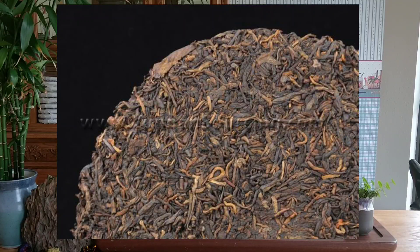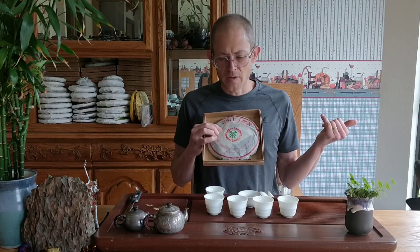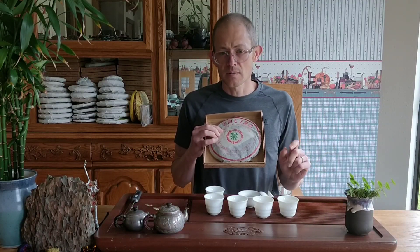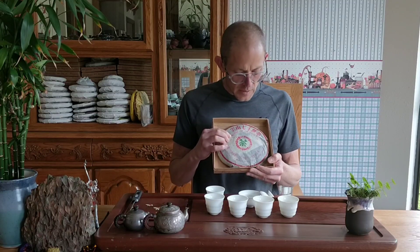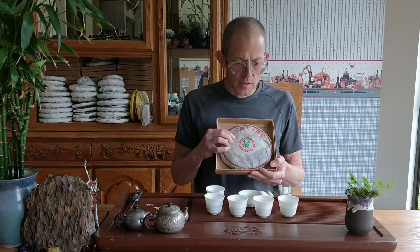Typically teas from this era tend to be more rough, having larger leaves or a blend of large, medium, and fewer small leaves. But this is very tippy and heavy, I guess you could say. It's been stored in Kunming for 23 years now.